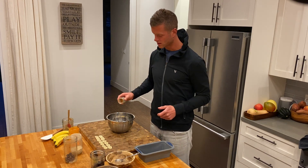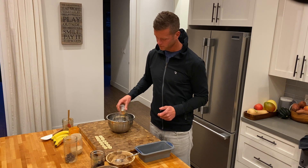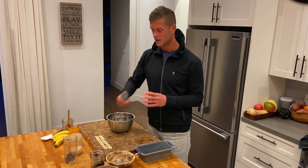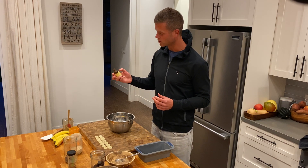Some cinnamon, a little sprinkle. You can see I don't use measuring cups, so some of this is trial and error. If it had too much cinnamon in it, next time you make it, put a little bit less. I don't have measuring cups in the house at all.